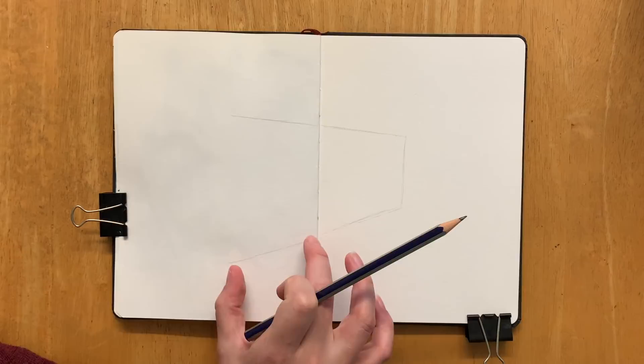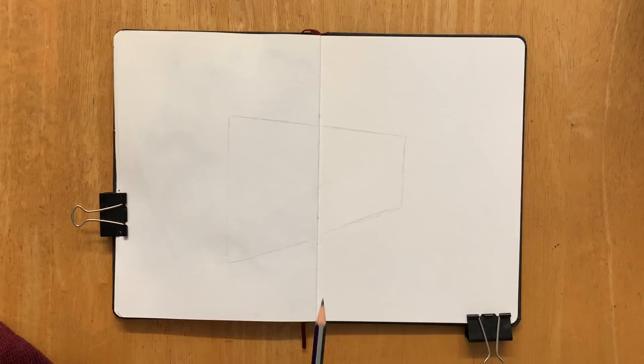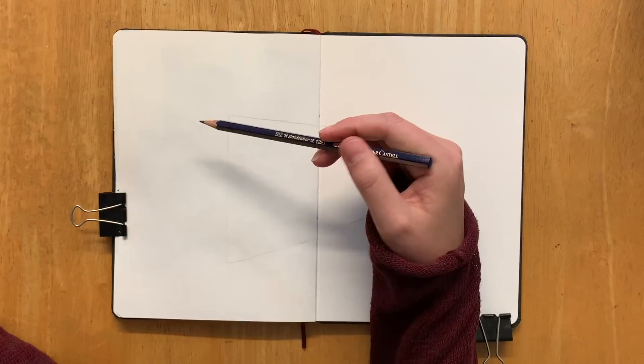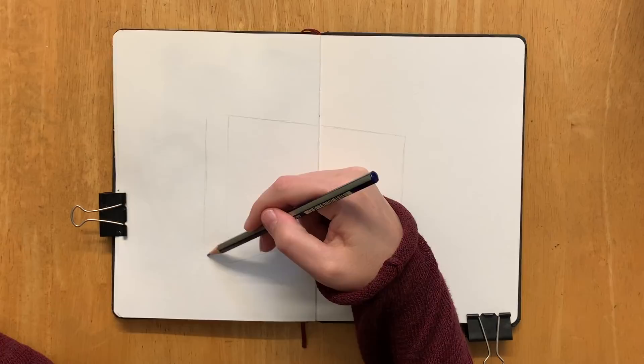I can see this is recording, so let's do a thing. Today's video I wanted to chat to you guys about sketching something seemingly quite mundane — like a boring object, something that on its own doesn't seem all that interesting — but how you can sketch it and make it look really badass.